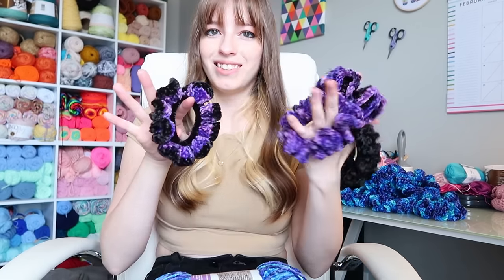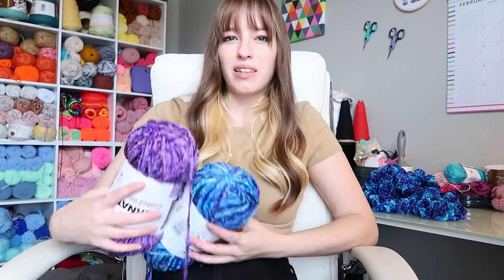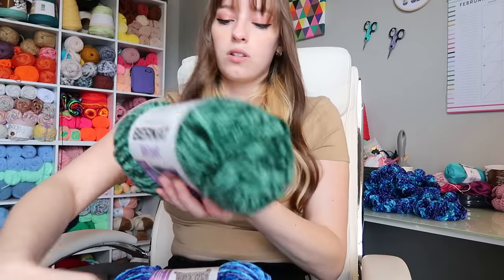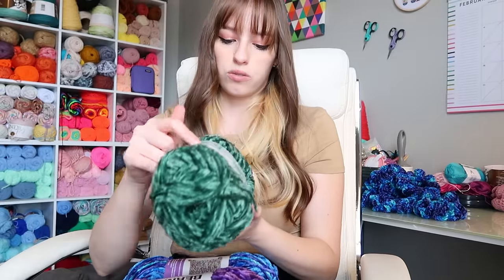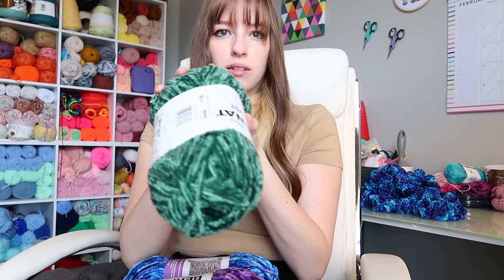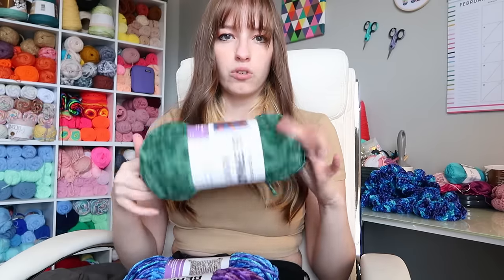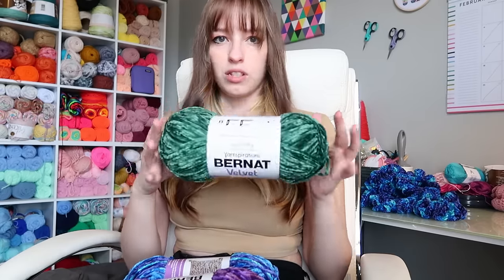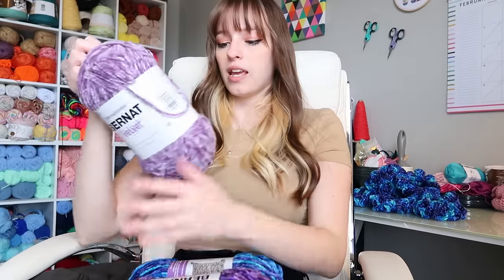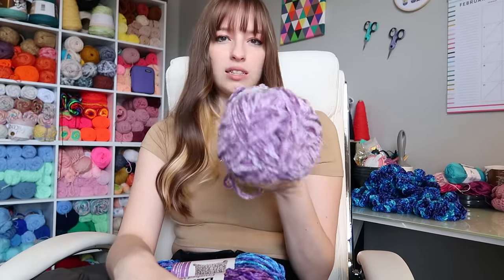I bought those two crushed velvet colors — there are about five or six colors total and I didn't get them all, but I'd like to. We might get more at the store today. I also bought the Bernat Velvet in Pine — a green color — because the last green we had was a Premier. It's definitely green, not as dark as the Premier Retro Velvet, but still really good. I also got Gray Orchid, which is kind of a muted purple.